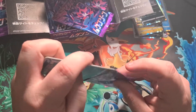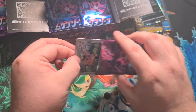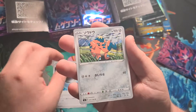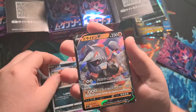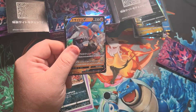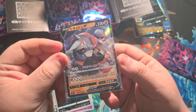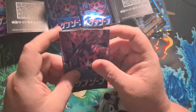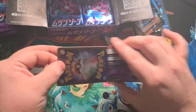Next pack: energy, a cute little ant, a Golett, a Feebas, and Regidrago V — this is a new one, I didn't know this was in the set! So that's nice. It kind of reminds me of Regirock actually — the whole layout of the card is the same, just a different Pokémon.